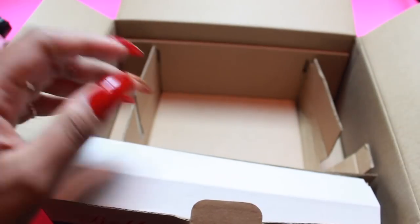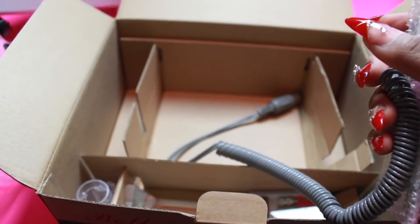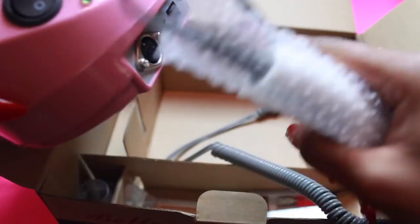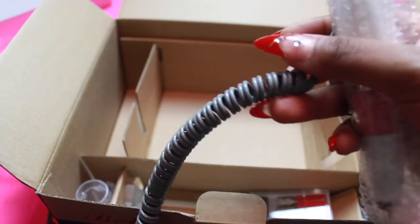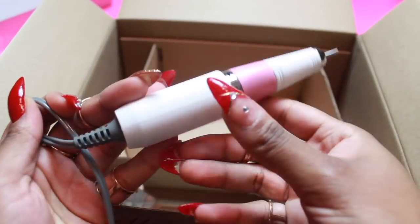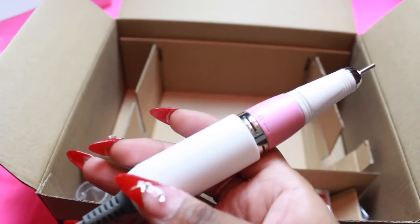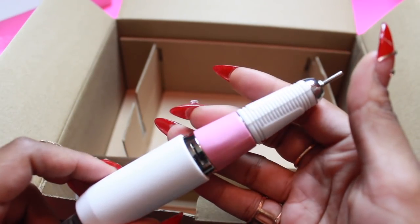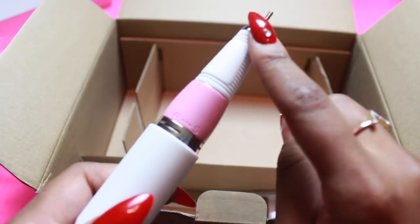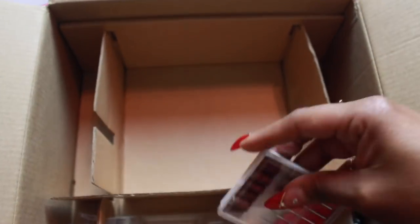The foot pedal plugs in there, which is extra cool - my sewing machine has a foot pedal too. Then this right here is the actual drill handpiece, which is what you put in the machine - this is where it plugs into, and even this connector is very flexible. And this is the drill itself - oh my god! Just holding it, I want to say this is a nice weight. It's not heavy, of course it's not gonna break your wrist, but it has a very nice weight to it.